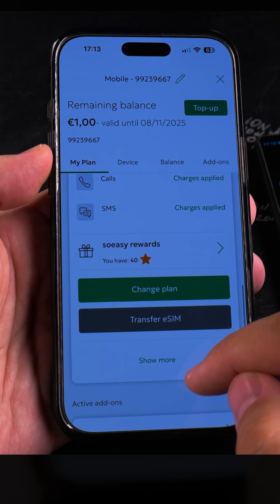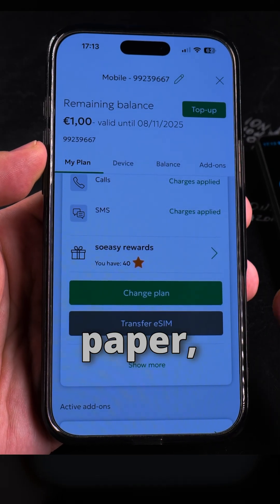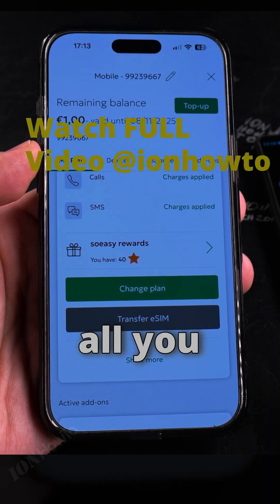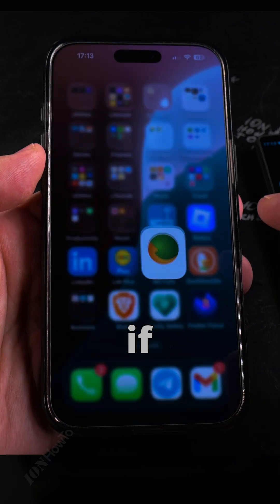And I could transfer the eSIM from here. They always give you the option to transfer eSIM, but the best thing is to save the email, order the paper, scan the paper that you got with the original QR code — that's all you need. You don't need to do that from here, but it's always good to use the option to transfer the eSIM if you need to.